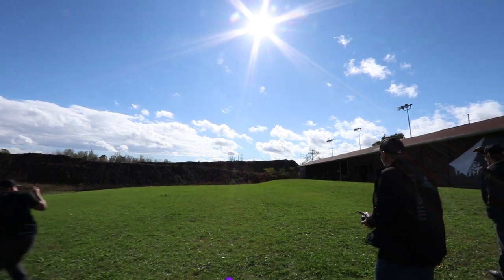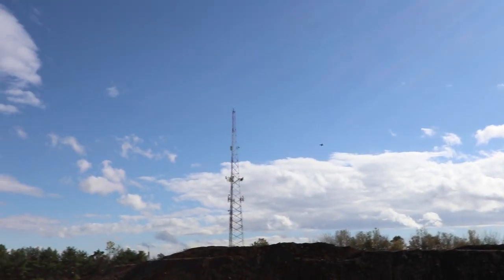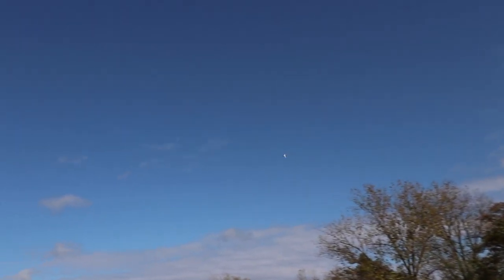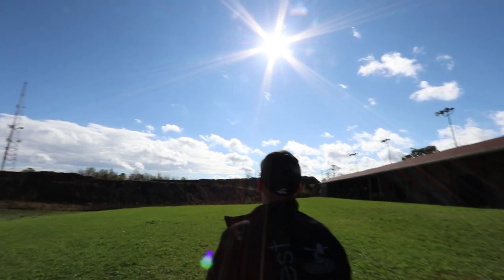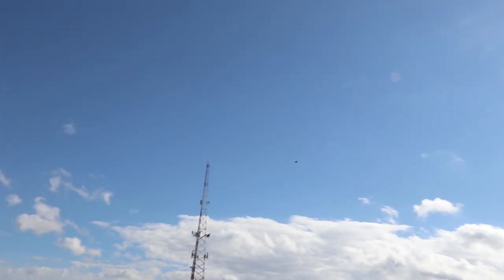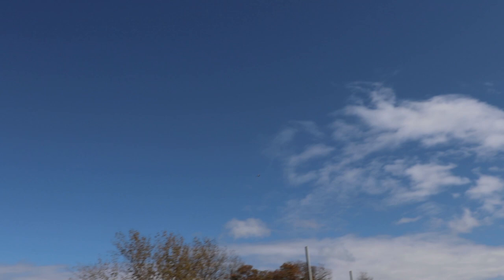Get up, get up - let's go! It's a tiny little jet, look at that. I love it, yes, this is awesome! I can't believe it's flying in this wind. Do you see that? I don't believe it.